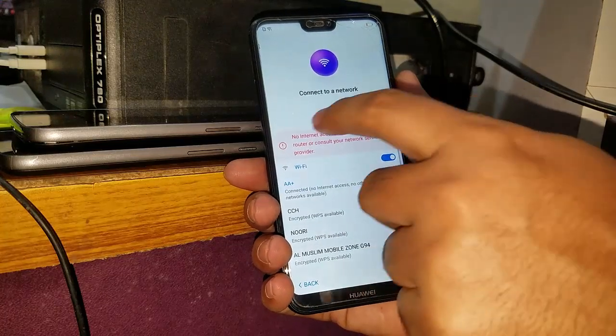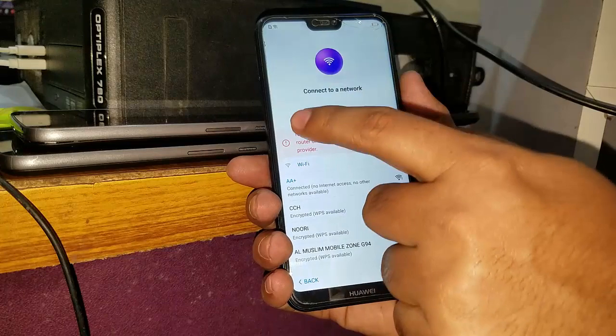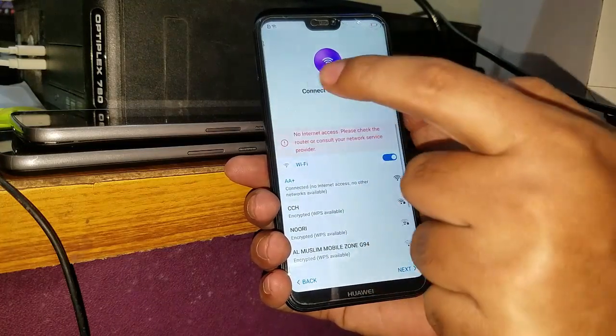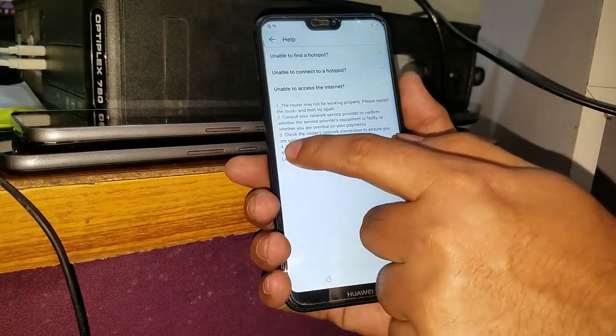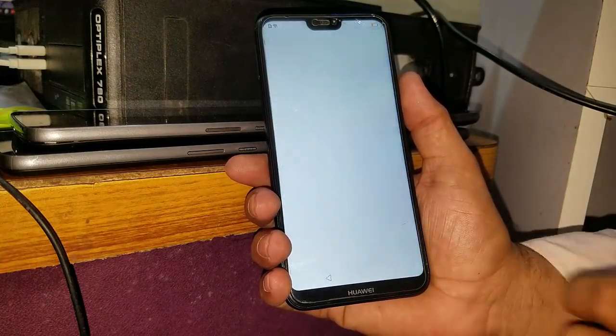As you can see, there is no internet access — please check the router or consult your network service provider. You have to go to the exclamation mark and touch it. Now you have to touch on 'learn more', and then there is 'next' and you have to agree.